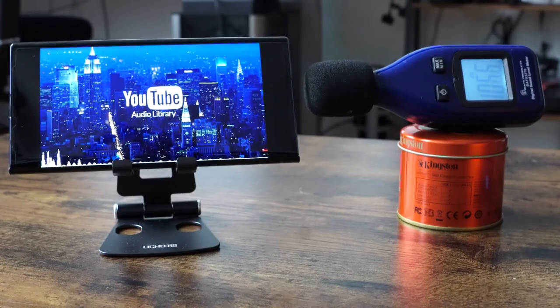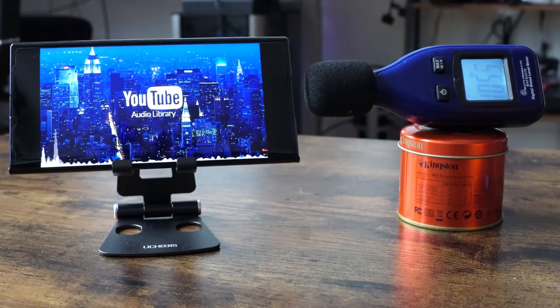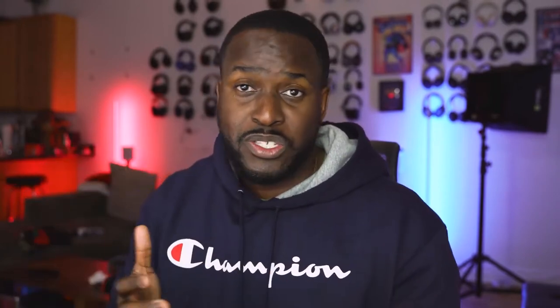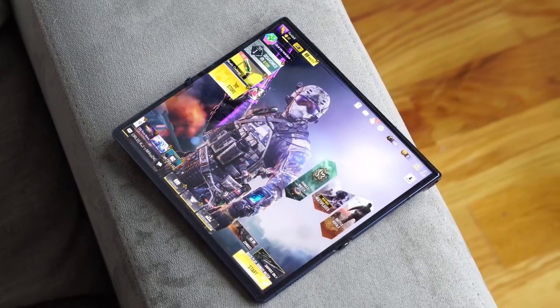I spent at least a couple of hours gaming on this device. Audio-wise, I was quite impressed. Granted, it's a dual speaker system, although most of the audio really comes from the bottom speaker. After the audio test — 111 decibels. That's a loud speaker, and also quite clear, especially when you listen to the games and the music I quickly played. I think a lot of people will like that.